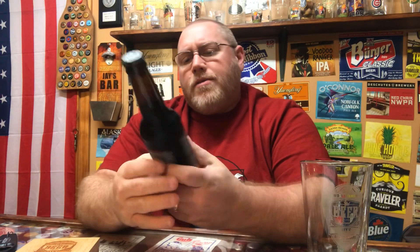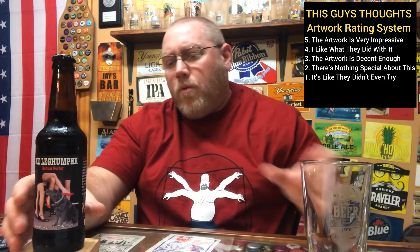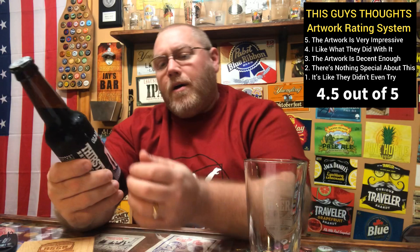Here's the Old Leg Humper bottle cap — typical Thirsty Dog Brewing bottle cap. The label says this robust porter is dark brown in color and full-bodied with a multi-sweet taste, deep roasted yet silky smooth. Two types of roasted malts including roasted chocolate malt give this beer its award-winning flavor — World Beer Cup gold medalist in 2002 and bronze medalist in 2000. For the artwork label, I'm going to give this a 4.5 out of 5. I actually picked it up the first time strictly because the artwork was funny and the name was funny.